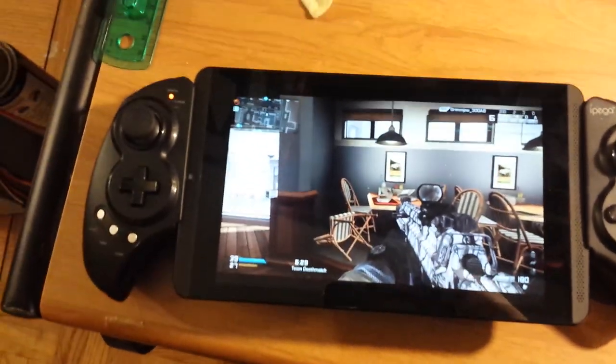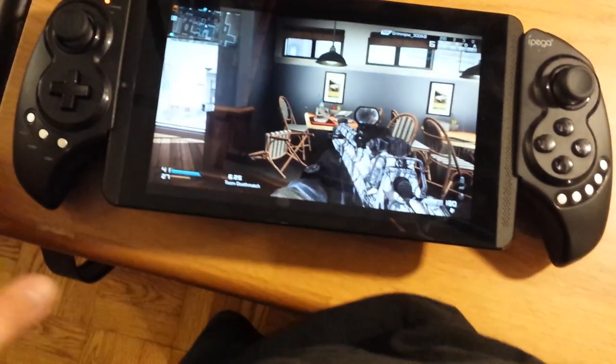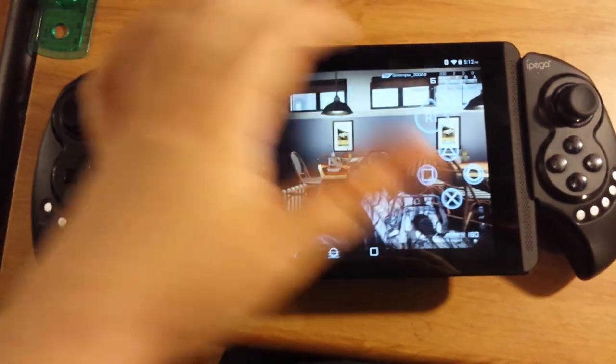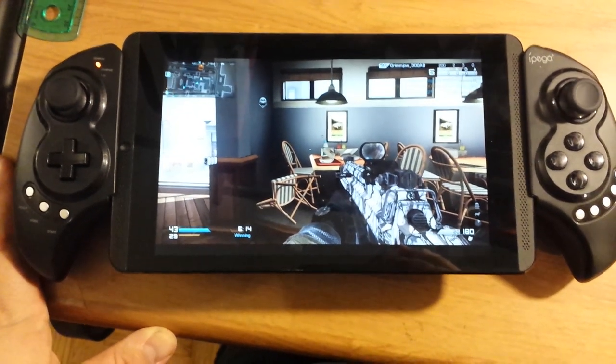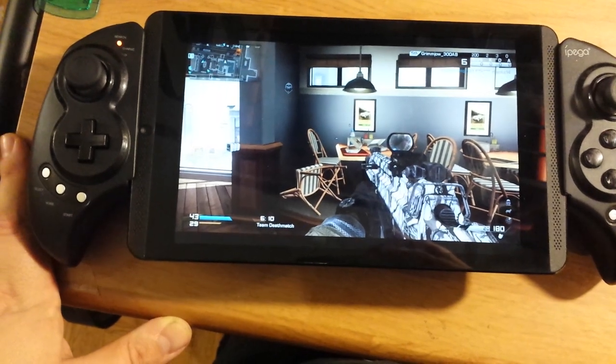If you don't have a PlayStation Eye or something like that, you can use this. You can stream to Twitch, and you can also record at 1080p, which even the PS4 doesn't do — it does 720p at 30 frames per second. This does 1080p at 30 frames per second.